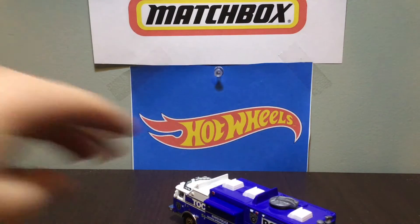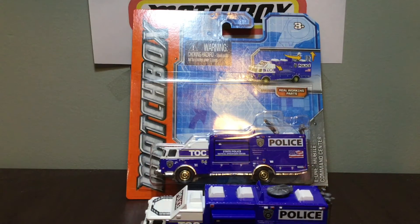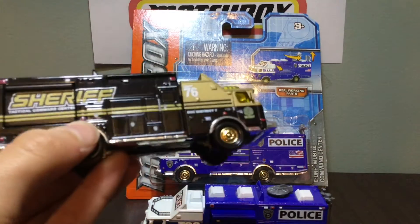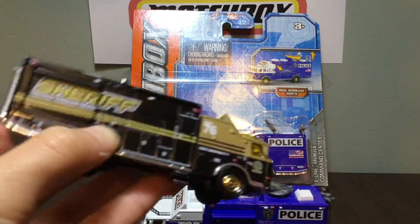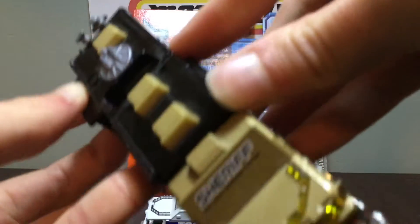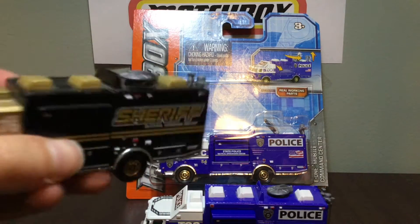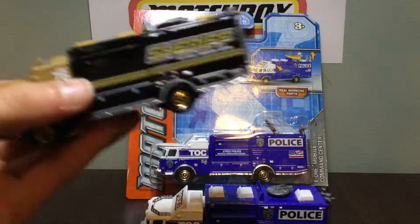They released this one twice, and here's an unopened version. That one's the State Police E1, and now we will move on to the Sheriff E1, which is pretty cool. It's got gold and black right here, number 76, unit 76, and it kind of folds up — slide-outs come out just like that. It's pretty detailed as well; it's got all the little compartments and air conditioning vents up there. It's pretty neat.